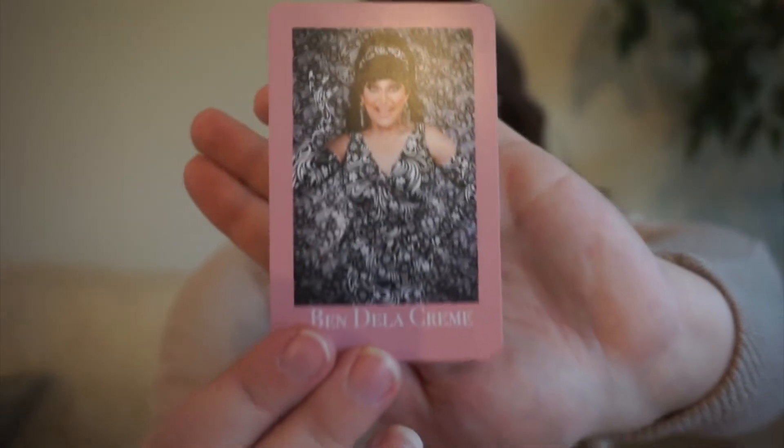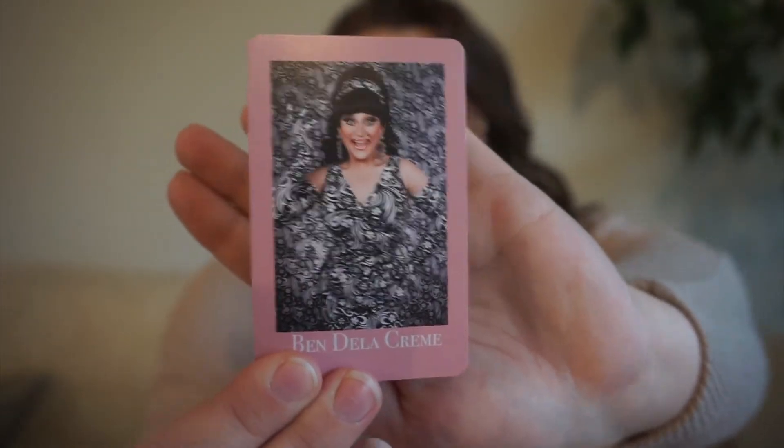Next up, we have Ben de la Creme. For this one, we are going to choose a book with a plot twist, because on All Stars 3, Ben chose arguably the biggest plot twist that has ever happened on RuPaul's Drag Race and sent herself home. So this will be a book where I've heard there's a big plot twist that changes the book.